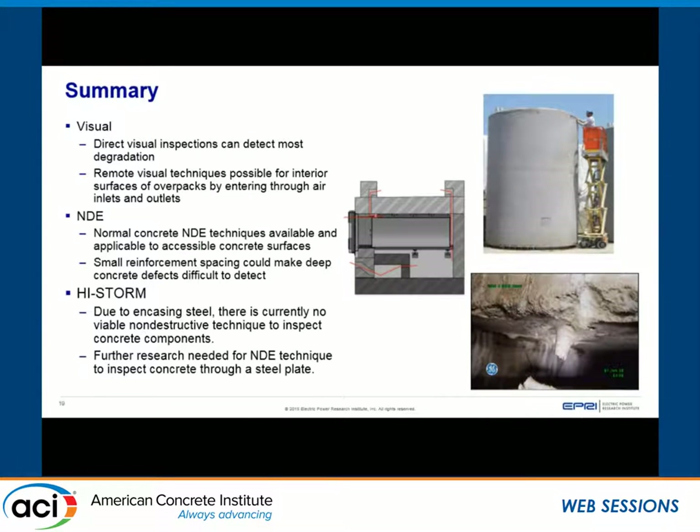In summary: if we have access to the concrete, we inspect it just like any other concrete structure in the nuclear field — using direct or remote visual inspection and NDE techniques. One note is that dense rebar placement can affect the reliability of results from certain NDE techniques. For the HI-STORM 100, we can inspect both steel plates on the outside and inside, but we don't currently have a way to inspect the concrete itself.